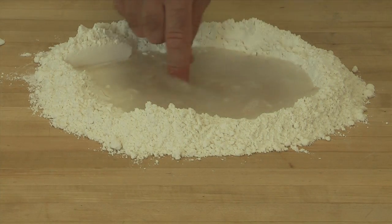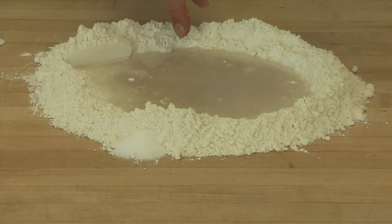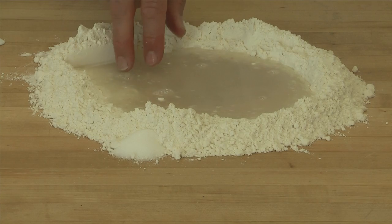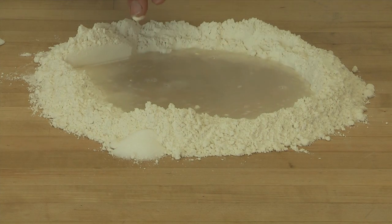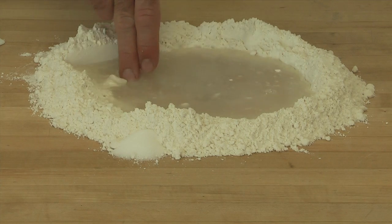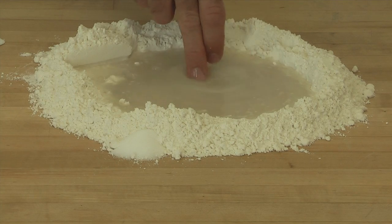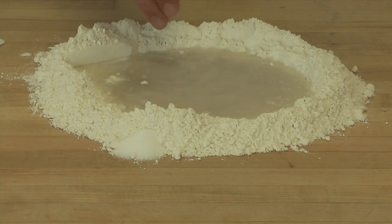While that's dissolving, I'm going to take the salt and put it on the outside of the well. The reason we start with the salt on the outside is because the salt inhibits yeast growth, and we want the yeast to get a good head start of growing before we mix in the salt.